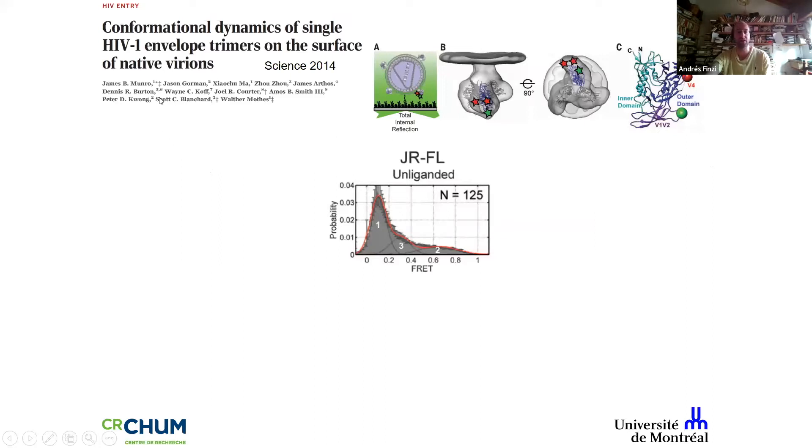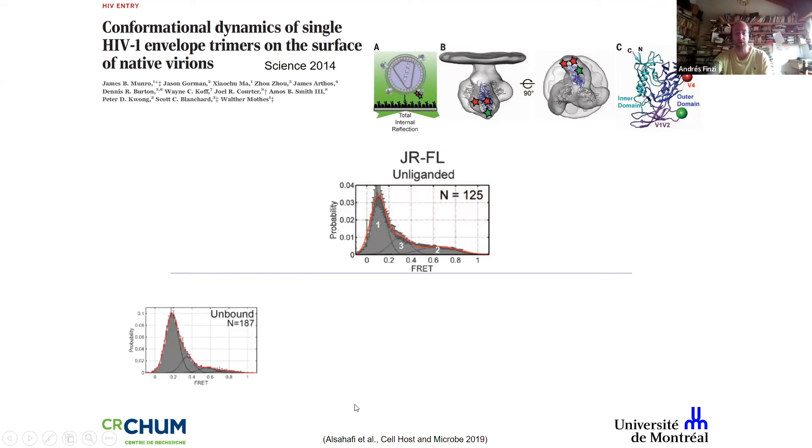We went back to work done by James Monroe and Walter Mothes using single molecule FRET analysis to assess the conformational landscape of the envelope. In the unperturbed trimer, it samples a State 1 closed conformation with transitions to State 2 and then State 3. We reported this experiment in 2019 with James Monroe and repeated it, getting the same data — always welcome when results replicate after several years.